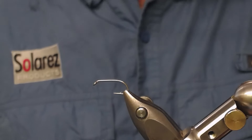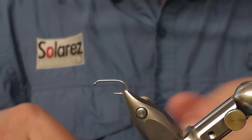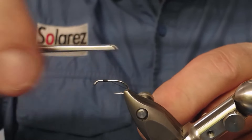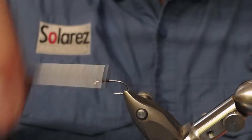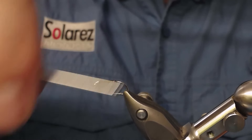Let's start tying. I got a size 12 hook in the vise. Start with making a thread base all over the hook like this.